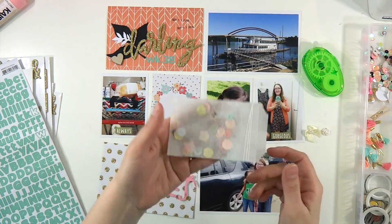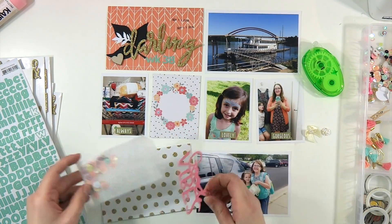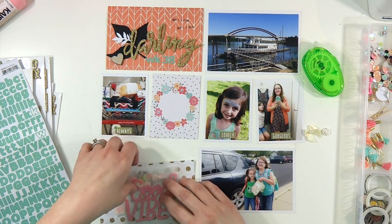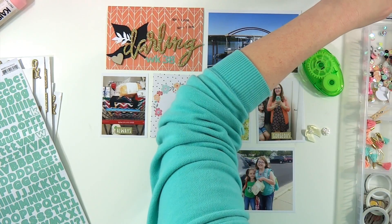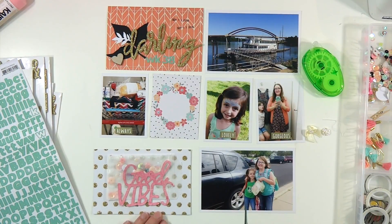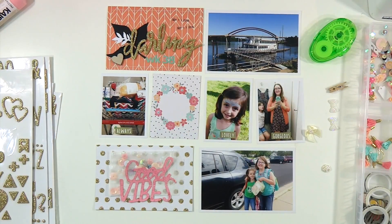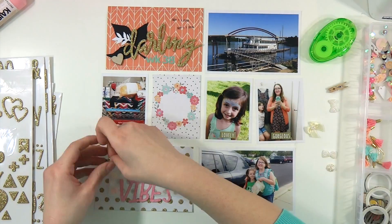I'm going to put that on that beautiful Kaiser Craft white and gold polka dot paper. That 'good vibes' is actually from a couple of kits ago — it came with kind of that birthday-themed kit. I think those were like Dear Lizzie, and some of them were colored and some were white. I just used that gorgeous pink Kaiser Craft shimmery spray and gave it like five good sprays, then wiped it off with some paper towel.